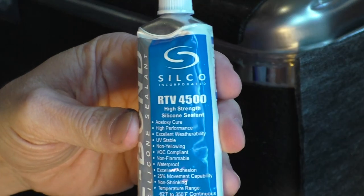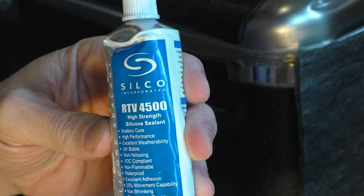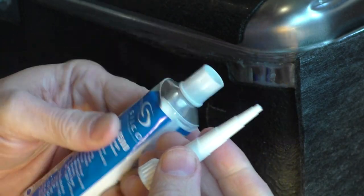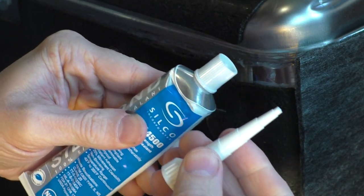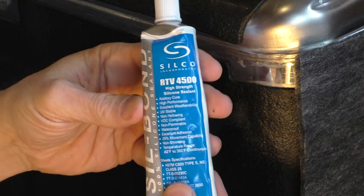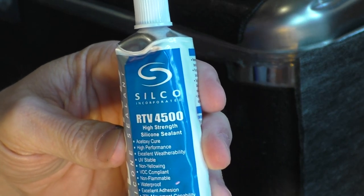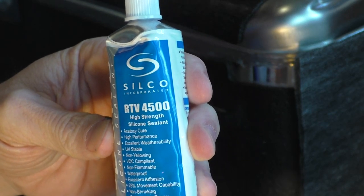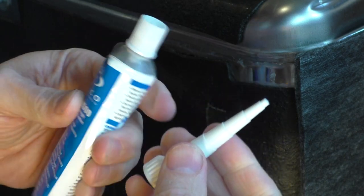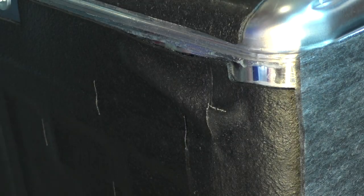RTV stands for room temperature vulcanizing sealant, and there are many different kinds of brands out there. When you purchase your sealant, you want to look for food safe or FDA food safe sealant, since it's going to be in a dishwasher, and also something that's higher temperature, perhaps around 350 degrees or higher, since dishwashers typically have really hot water.